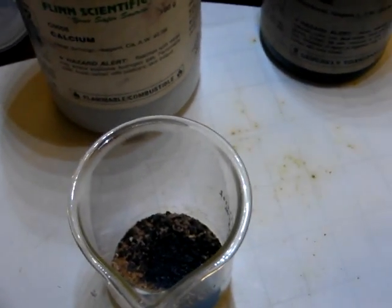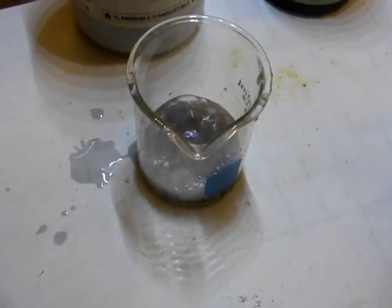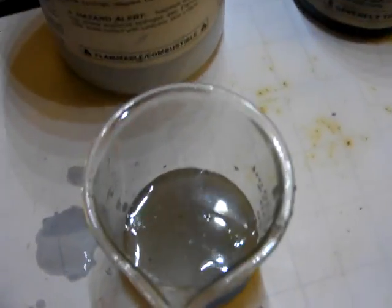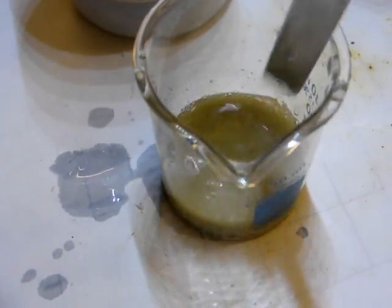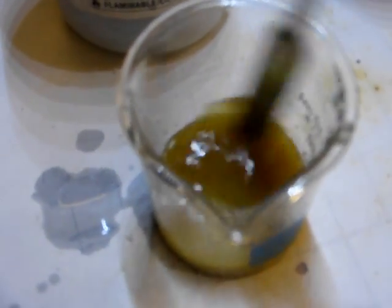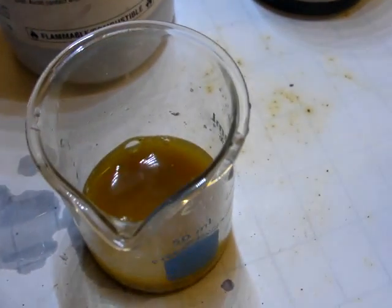So here's some distilled water, and you'll notice it does start to react. Did you see it react? It does get a fizz and turn yellow — so here it is fizzing.